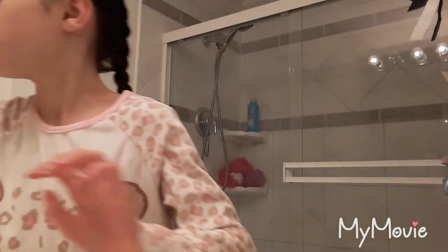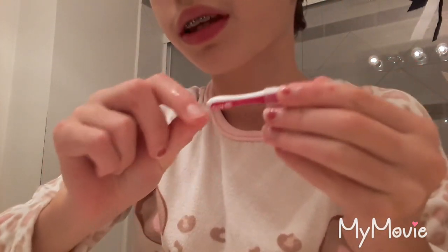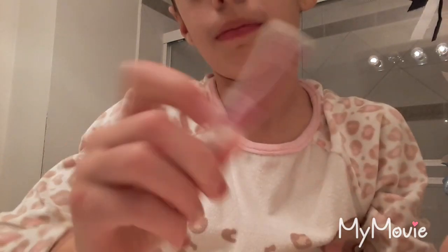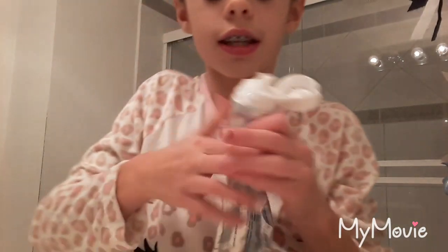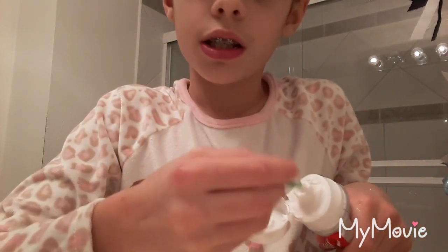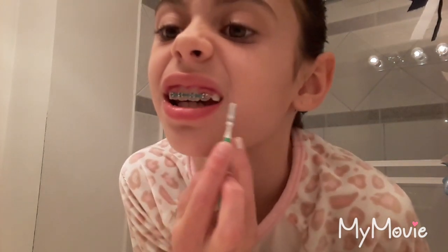So that was toothpaste and my teeth. Now I take these little GUM interdental brush things. I also have the green one, so I'm going to use the green one today because it's new — the purple-pink one is old. You can get these at Dollar Tree or basically anywhere. I just dip it in water and get it all in there between my braces and wire and stuff.